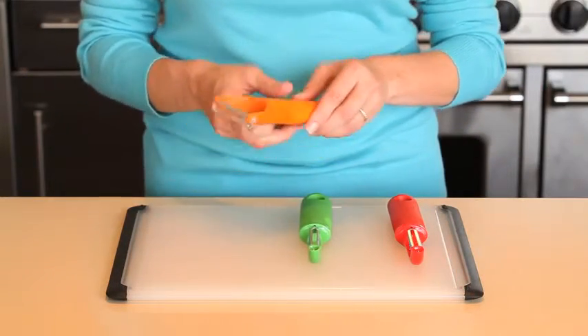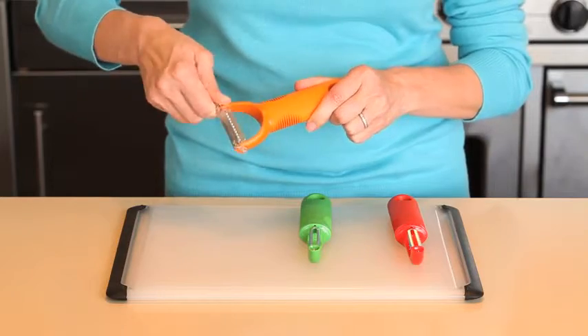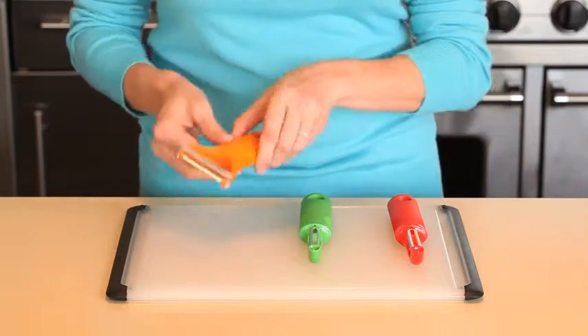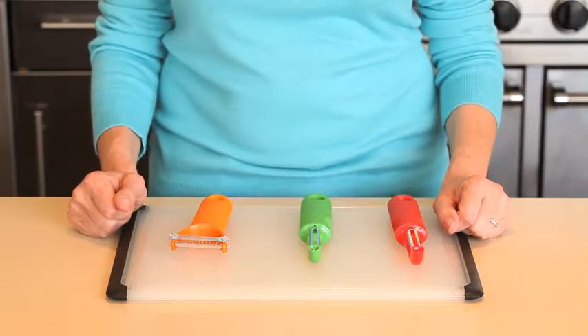Garnish your meal with a julienne peeler. Sharp, stainless steel julienne blades make perfect strips of firm fruits and vegetables to decorate your favorite recipe or for your favorite salad topping, and has a blade cover to protect your hands when storing. Each peeler has a soft, comfortable grip that is non-slip even when wet, making them the perfect kitchen companions.